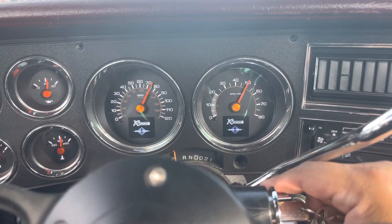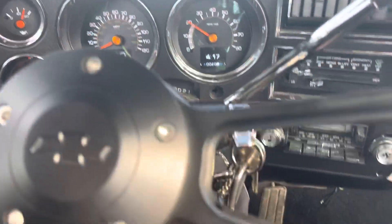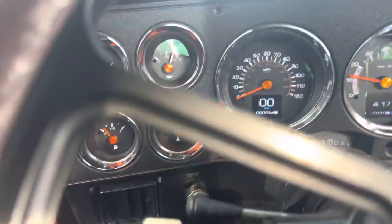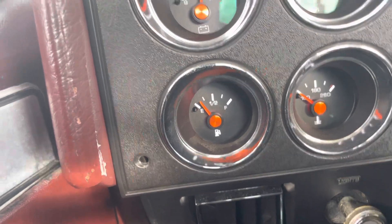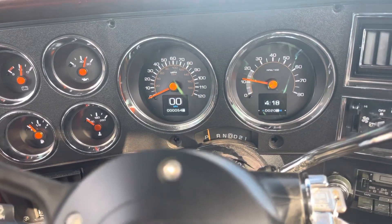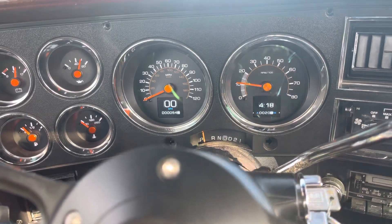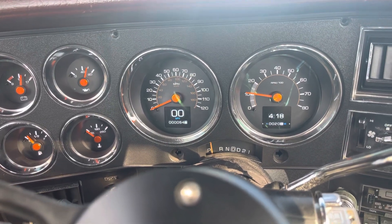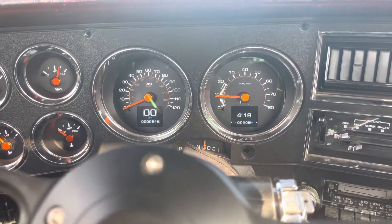Let me start it as a cold start. So I'm low on fuel as you can see here. Overall I'm loving these gauges, I don't regret any of it. I get so many compliments from my friends and family, and just overall I love them. Let me get going real quick to see what it does.